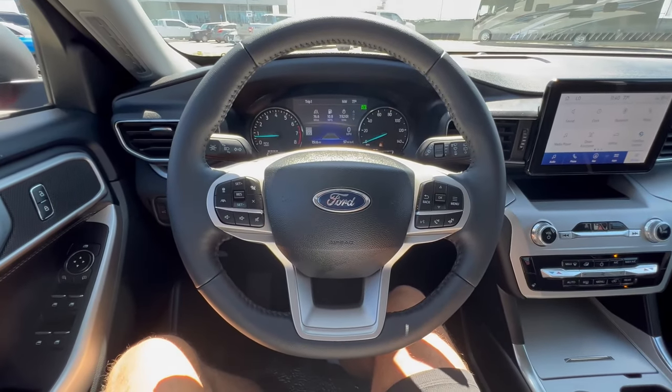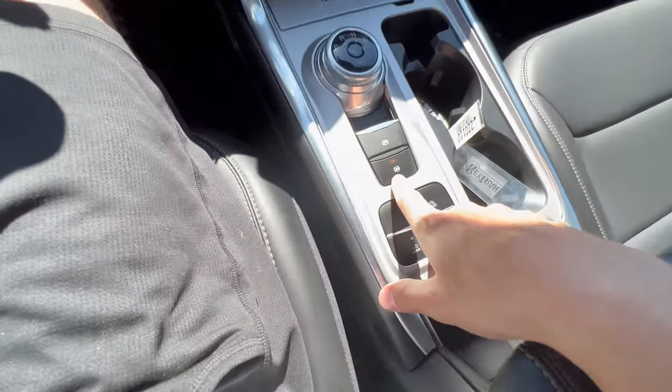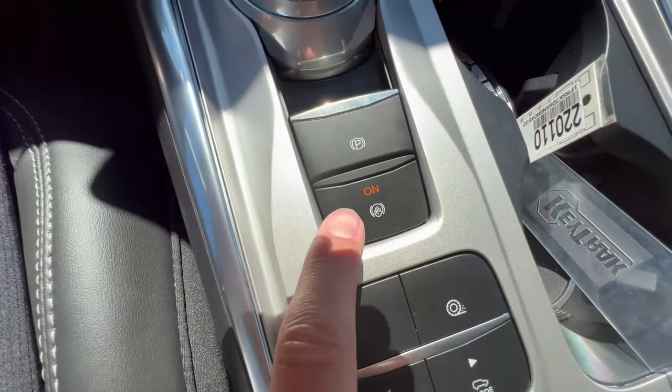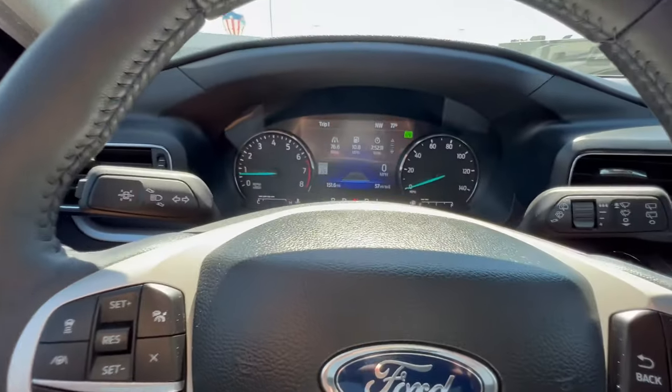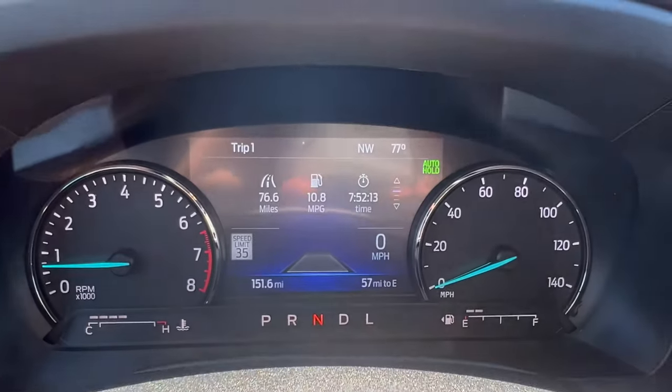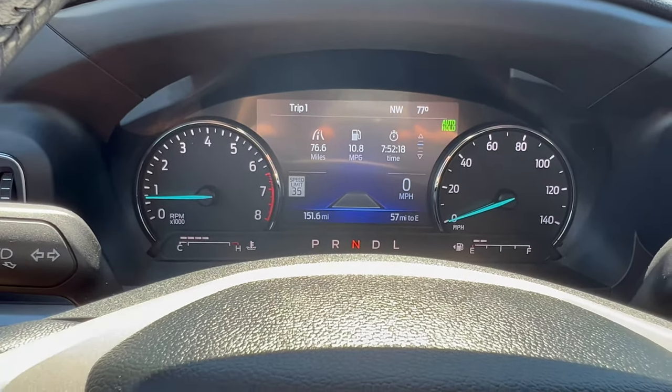Welcome to Ford of Upland. Another feature that I think does need some light shed on it is the auto hold feature. You do see the indicator right there in the top right. How do you get it to turn on? What does it do? Let's take a look at that.